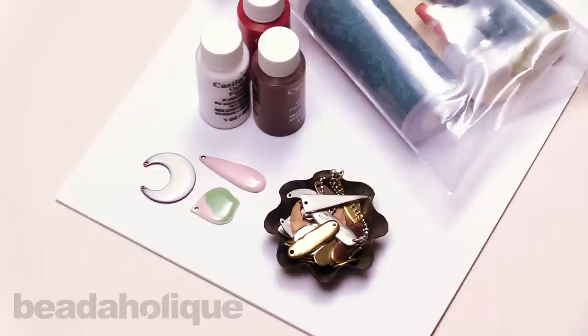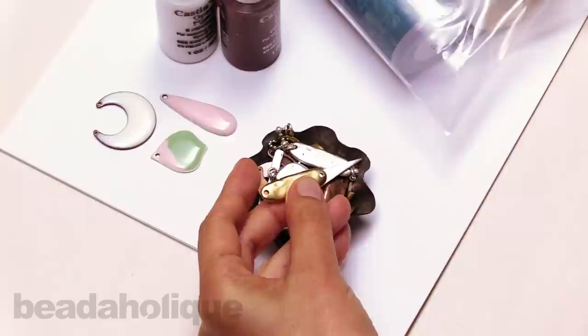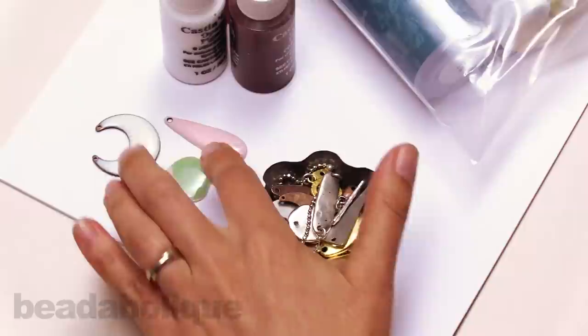Here are some of the items that you're going to need in order to colorize your resin and put them on the flat tags. You'll want to select some of the Nunn Design flat tags — there's a variety of ones that you can choose from. I actually have some pieces that I put an additional hole onto, and I'm going to be shooting a video showing you how to add a hole so that you could make even a bracelet using the flat tags.